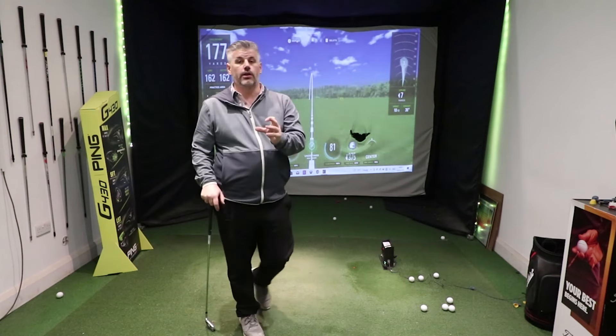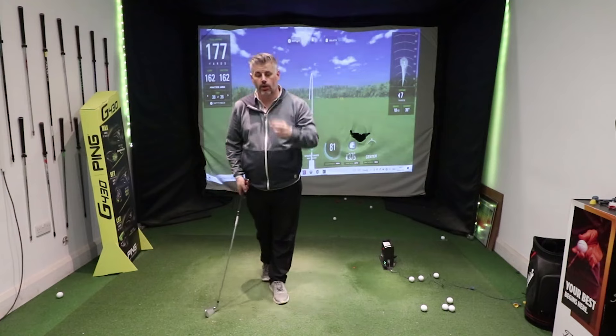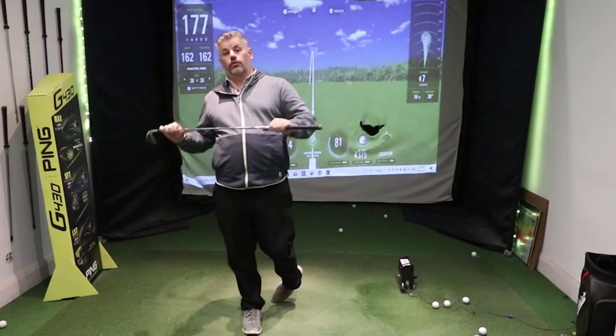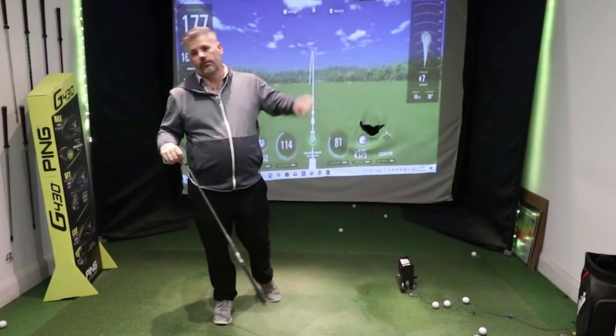Compression's important. When you're hitting your irons, you want to hit them further, hit them better, and be more consistent — compression's the key. If you liked that video, I made one change to my driver a little while ago that completely transformed how I hit it. Check that video out.